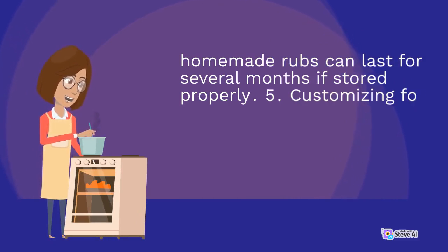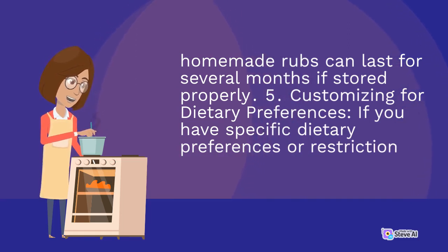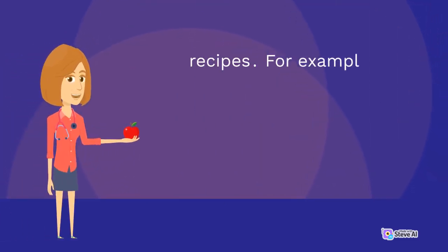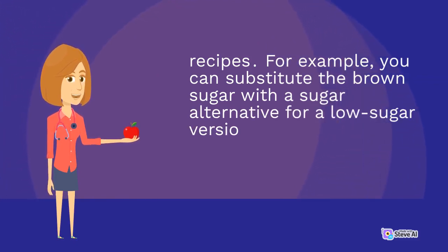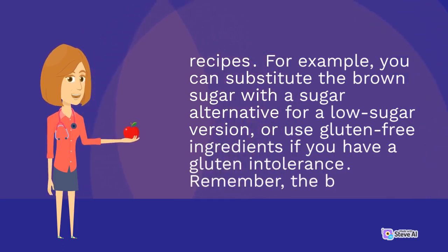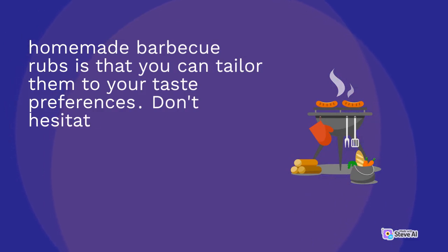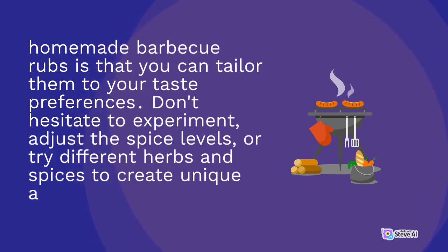5. Customizing for dietary preferences: if you have specific dietary preferences or restrictions, feel free to make adjustments to the rub. For example, you can substitute the brown sugar with a sugar alternative for a low-sugar version, or use gluten-free ingredients if you have a gluten intolerance. Remember, the beauty of homemade barbecue rubs is that you can tailor them to your taste preferences. Don't hesitate to experiment, adjust the spice levels, or try different herbs and spices to create unique and personalized flavor combinations.